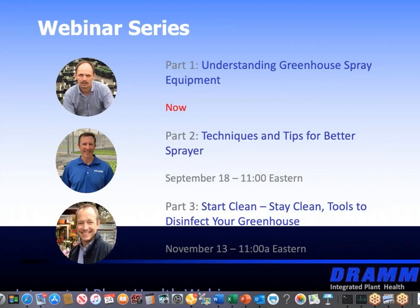Good morning, everyone. Thank you for joining us today. My name is Brian Wilgus. I'm the Senior Account Manager for Greenhouse Management Magazine, Produce Grower, and Nursery Management. Joining us today is Louis Dam, DRAM Canadian Sales Manager, who will be sharing his insights on understanding greenhouse spray equipment.